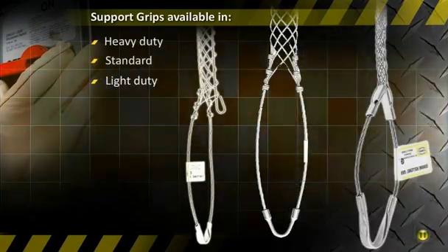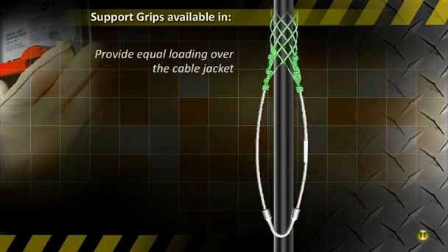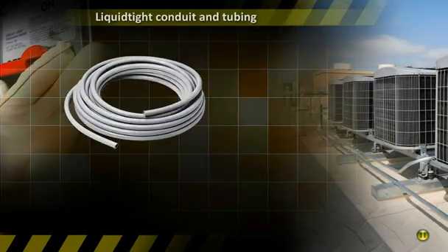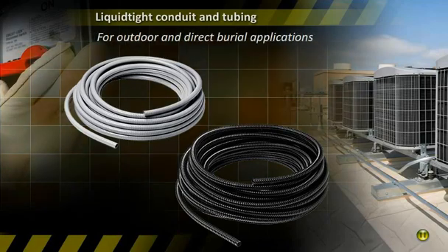Hubble support grips ensure safety by supporting electrical cable service drops with a mesh grip that provides equal loading over the cable jacket. The NEC requires the use of liquid tight conduit and tubing in outdoor and direct burial applications.